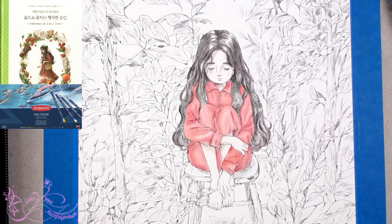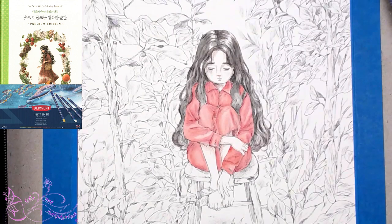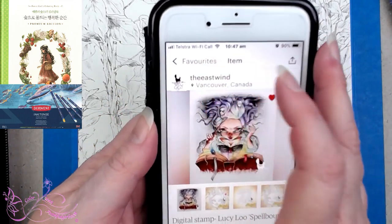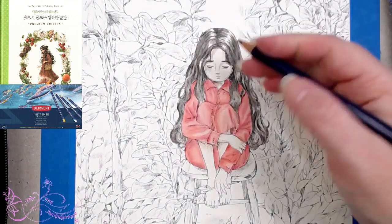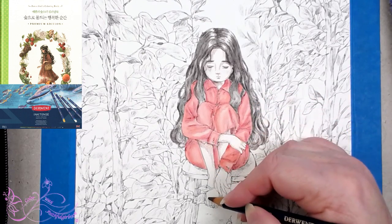Lucy Lou Spellbound and the name of the shop is The East Wind. Found it! Anyway, alright — how are we going. A little bit more baked earth, sorry — red oxide. I'm going to spread this around most of the skin. Red oxide is actually one of my favourites for skin in the Inktense. Just starting in the shadow areas first.